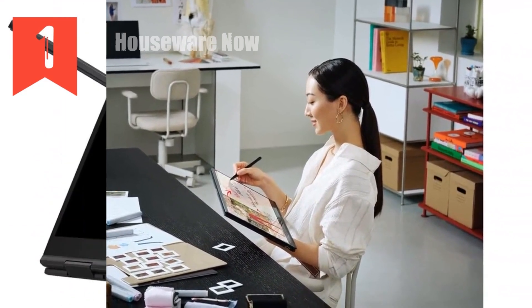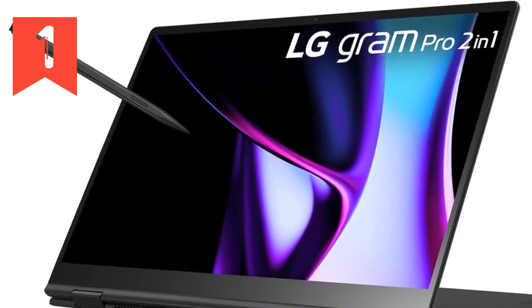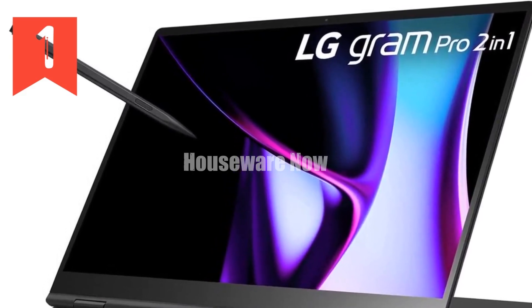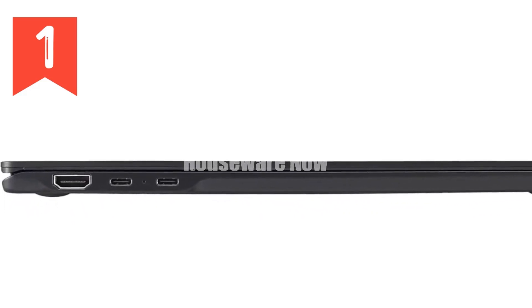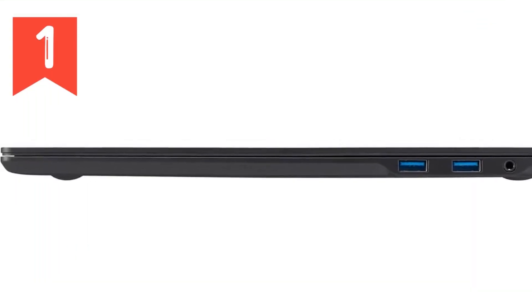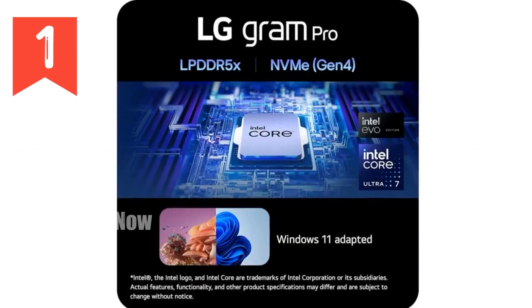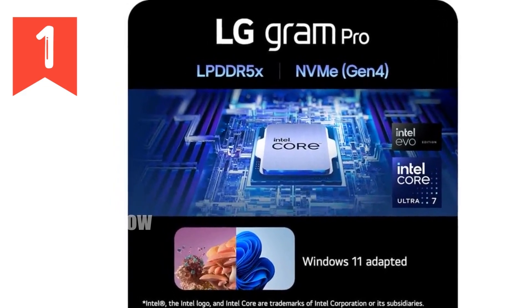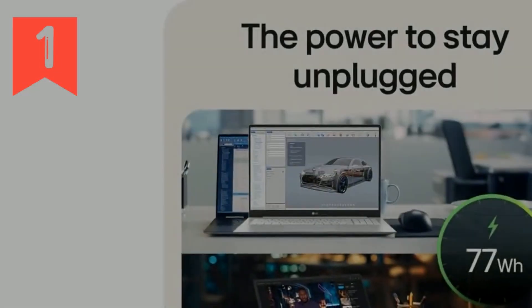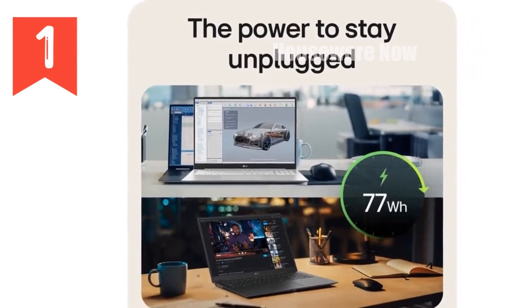The LG Gram Pro also comes with Windows 11 Home, which enhances your productivity with its intuitive and user-friendly interface. Plus, the LG Gram Link app is a fantastic addition, allowing you to seamlessly connect and share files with up to 10 other devices across various platforms, including Android and iOS. Durability is another key highlight — the LG Gram Pro has passed seven military-grade durability tests, ensuring that it can handle the rigors of daily life with ease. This includes resistance to vibrations, high and low temperatures, and more, giving you peace of mind that your laptop can withstand a bit of rough and tumble.